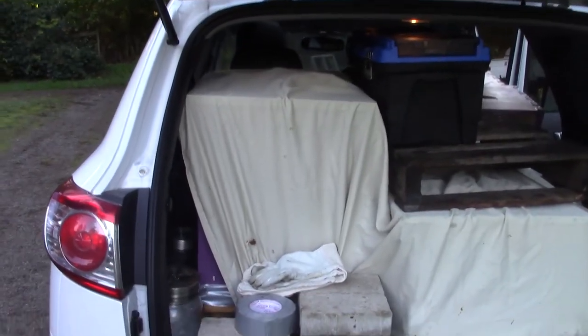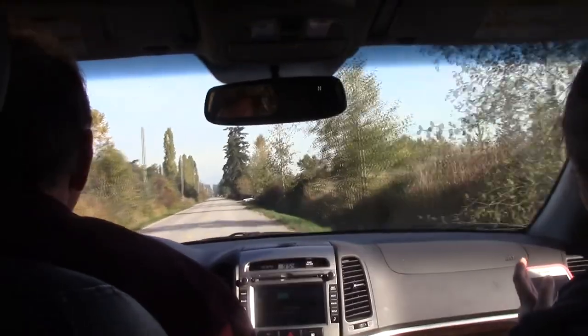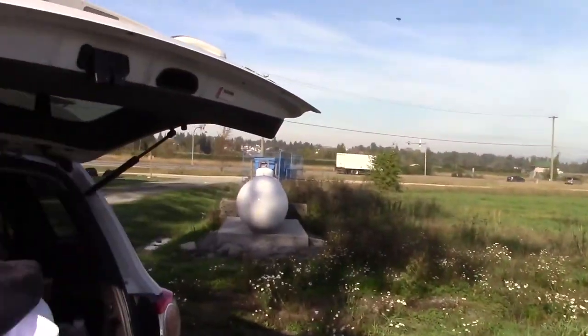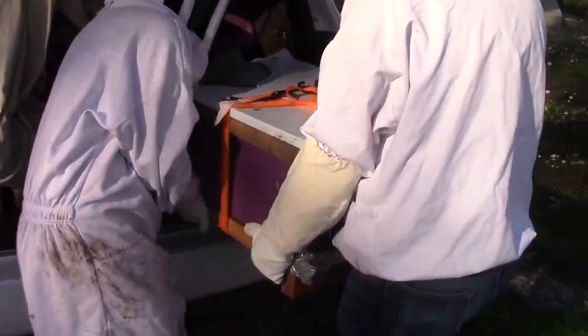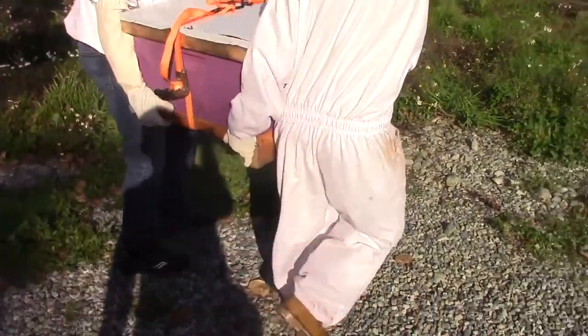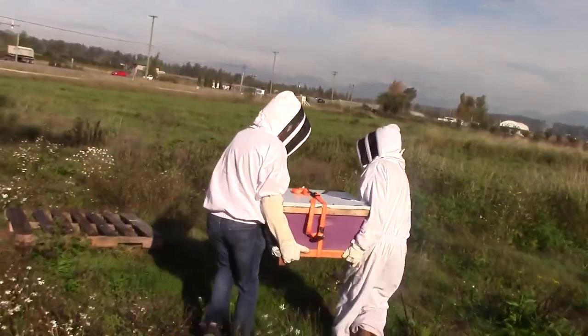Make sure you have enough space in your vehicle to transport at least a couple of hives, a toolbox, a bucket, and your equipment. We are driving along the border between the United States and Canada in South Surrey, driving a bit further up north. Our new location is surrounded by agricultural land with crops such as blueberries, blackberries, cranberries, and raspberries.